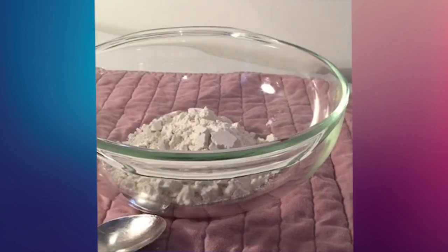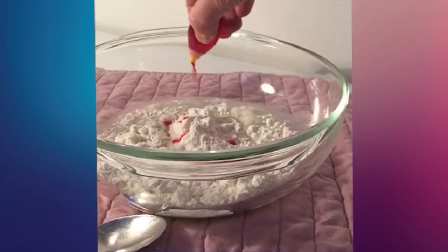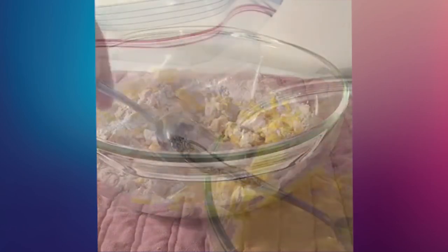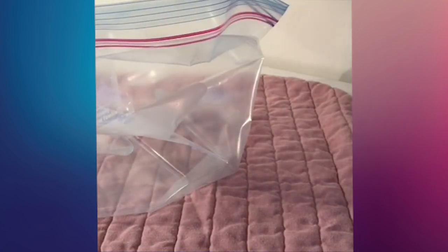First, place all ingredients into the bowl and thoroughly mix. Once it's mixed together, you'll spoon it into the bag. If you need to add a little extra water, that's just fine.